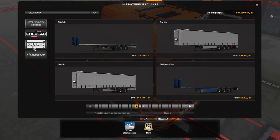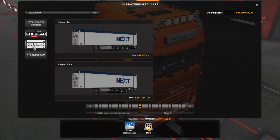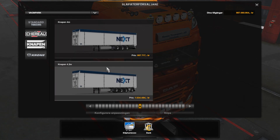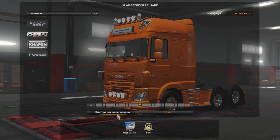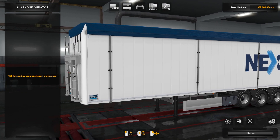This is a standalone ownable trailer. You find it here if you install the mod. It comes in two different varieties: one 4-meter and one 4.2-meter high trailer.